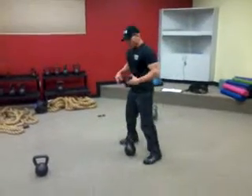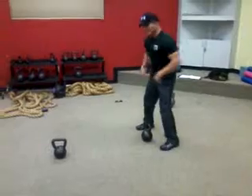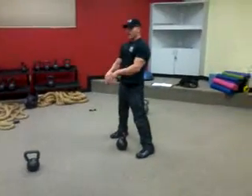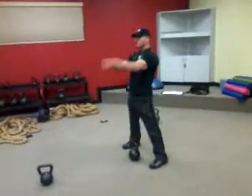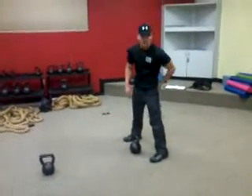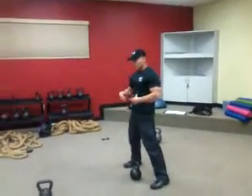On your kettlebell swing, first thing you're going to do — your hips are going to go back, just like an athletic position in any kind of sport, hips go back. What's going to drive this kettlebell up is not your arms, it's going to be your hips, your pelvis, your thrust forward using your posterior chain — your glutes, your hamstrings. It's all going to get a good workout. Squeeze your core.